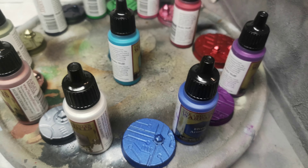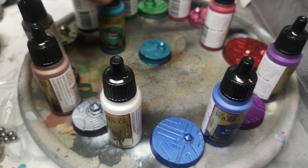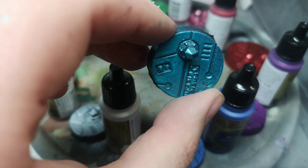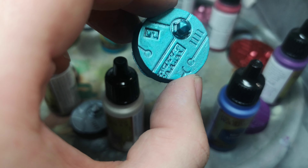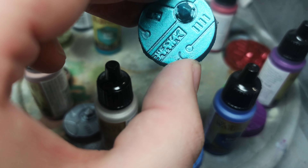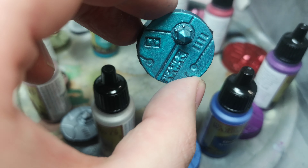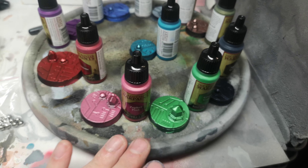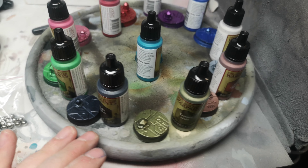Last but not least we have Azure Magic, which is a really nice blue-green color. Apologies that these are not painted on fresh bases — you would get even smoother results if you did. But as you can see, as I turn this little turntable around, the metallics all look lovely — really really nice colors.